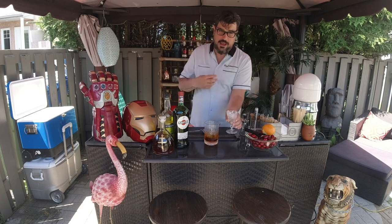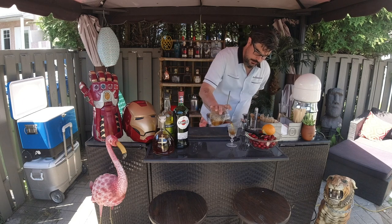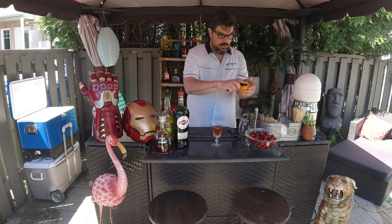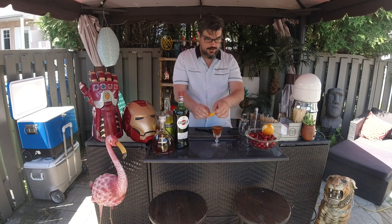Perfect. After that, you discard the ice — hey, I'm allowed, I'm in my backyard! We're going to strain that away. Then we're going to finish with a little orange oil on top — got my little Doctor Strange zesting going on here.